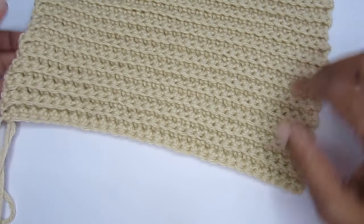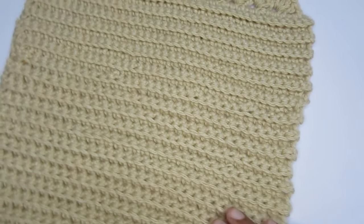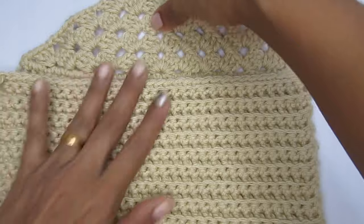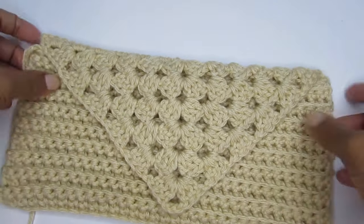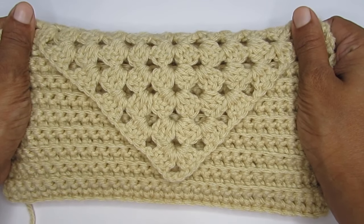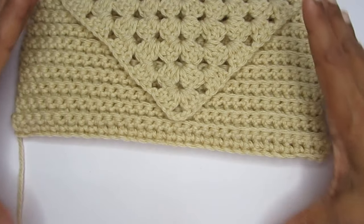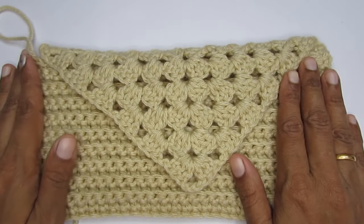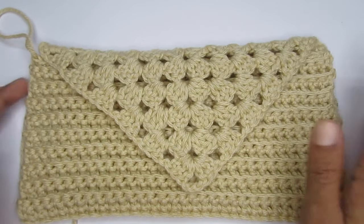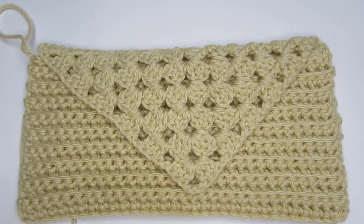Here I have worked 39 rows of single crochet, all worked in the back loop, and this is the length I am getting. You can fold this up and check whether you are happy with the length — this will be my length of the pouch. The number of rows totally depends on the length you're looking for. If you want to make it a sling bag, add a few more rows to make it more square. Just fold it and check whether the length is enough for you.